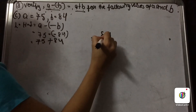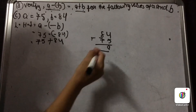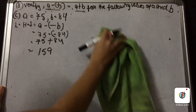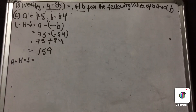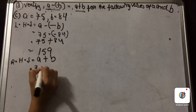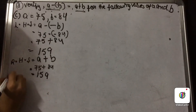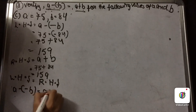Now let us add 84 plus 75. 5 plus 4 is 9, and 8 plus 7 is 15, so we write 5 and carry 1, giving 159. Our left hand side is 159. Now for the right hand side, we have A plus B: 75 plus 84. We have already added these and the answer is 159. So LHS equals RHS, or A minus minus B equals A plus B.